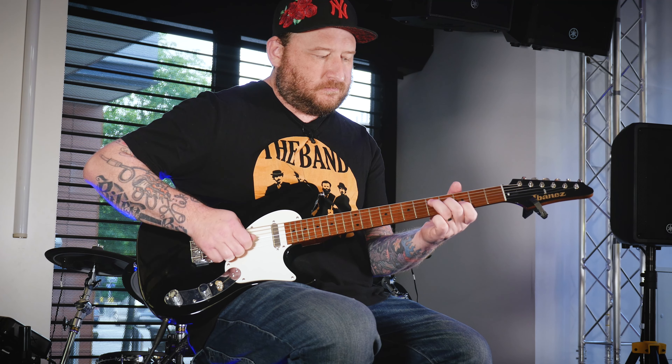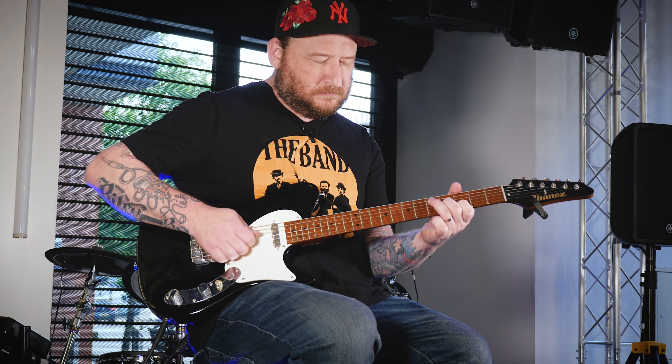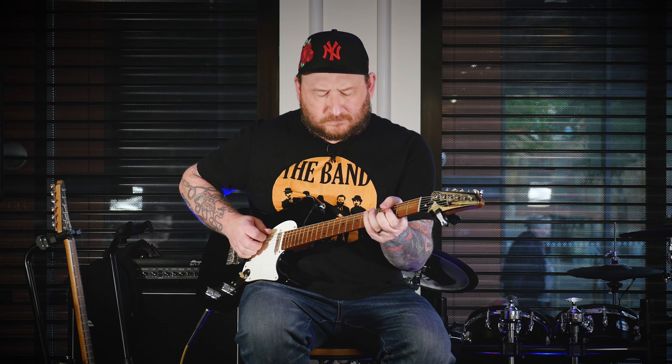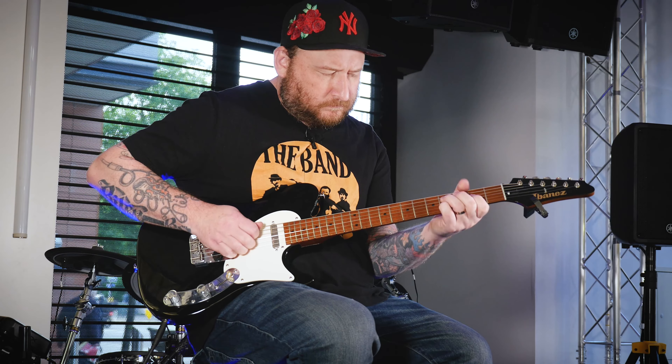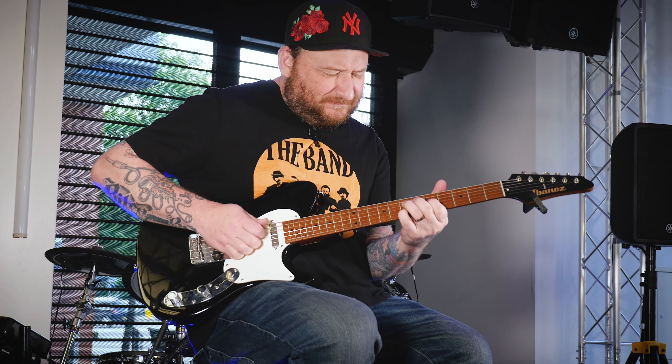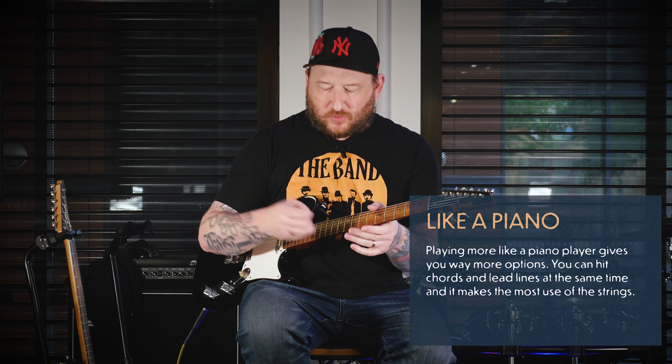I would sit on the couch and play things like that, or play little triplets. And I would break out of those triplets all of a sudden using a combination of pick and fingers. And I realized it was seeping into my rhythm guitar playing because all of a sudden I could strike chords like this.